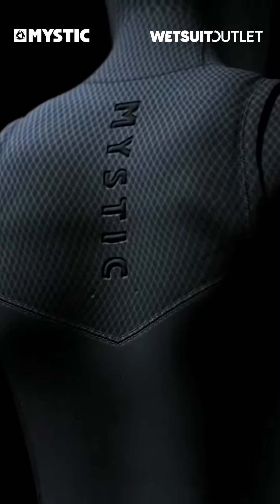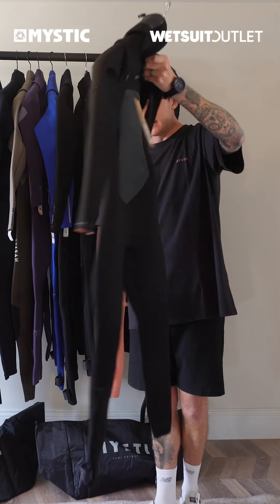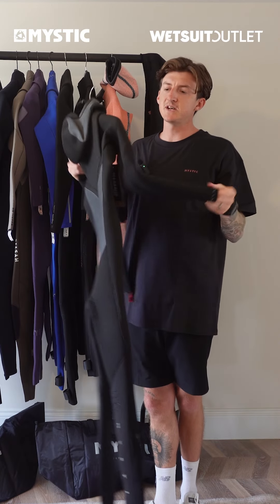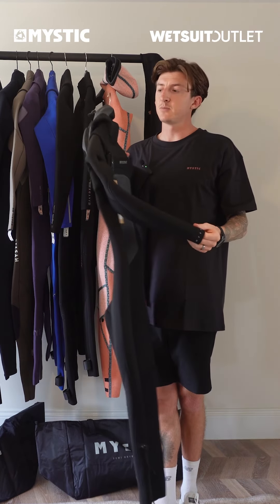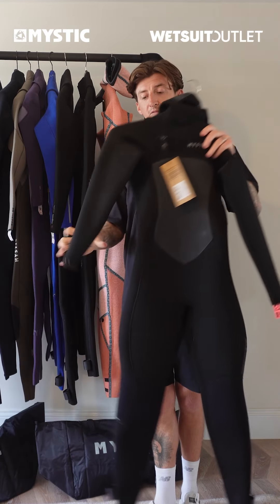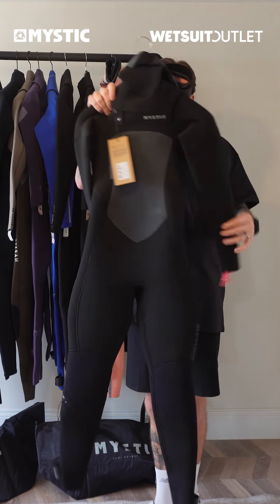You've got the back panel, which is obviously to stop the wind and cold getting into the key areas like your kidneys. It's a very smart suit — it looks really good, the finish and feel is very good. The other point I wanted to make is that this feels very light for such a thick wetsuit, which goes to show that the Yamamoto neoprene is high quality.